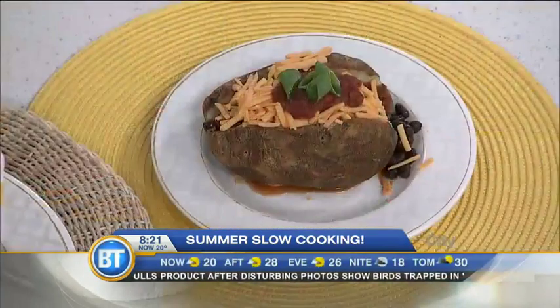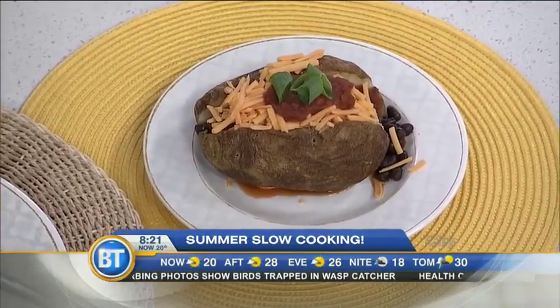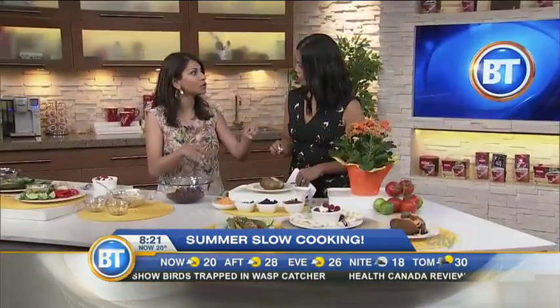Most people don't think baked potatoes for the slow cooker, but it frees up your grill. You don't even have to wrap them. Just rub with some oil, poke with a fork and knife, put them in the slow cooker on low for four hours, and walk away.